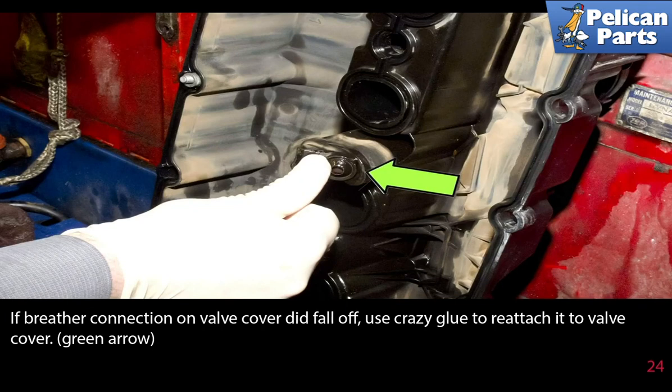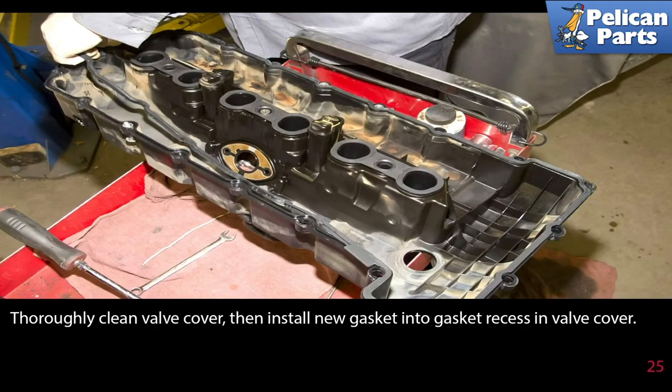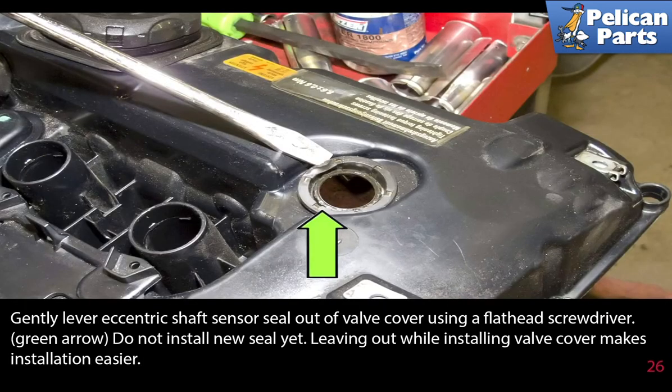If the breather connection on the valve cover did fall off, use crazy glue to reattach it to the valve cover. Thoroughly clean the valve cover, then install a new gasket into the gasket recess. Gently lever the eccentric shaft sensor seal out of the valve cover using a flathead screwdriver. Don't install the new seal yet — leaving it out while installing the valve cover makes the installation easier.